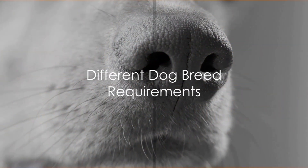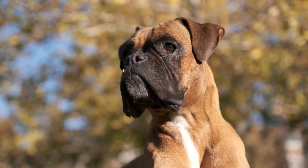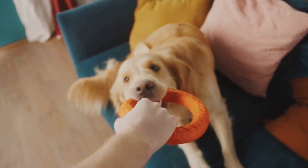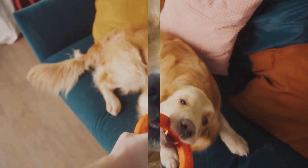Different dog breeds have varying body shapes. Some breeds have deep chests while others have broad chests. It's essential to consider your specific dog's breed and body type when selecting items like harnesses or clothing, as different fits might be more suitable for different breeds.